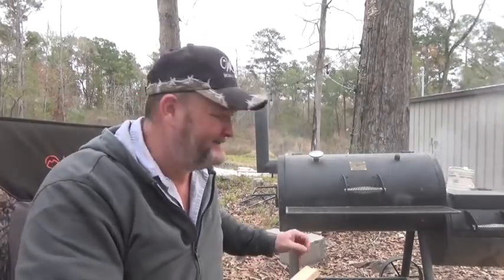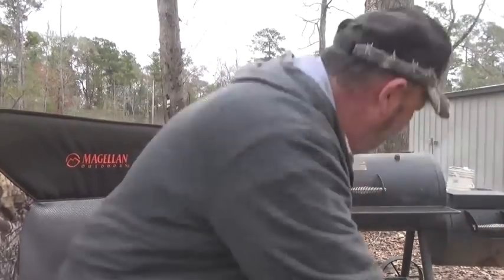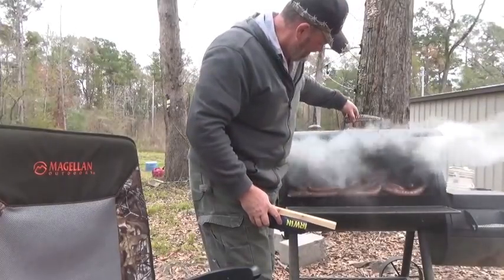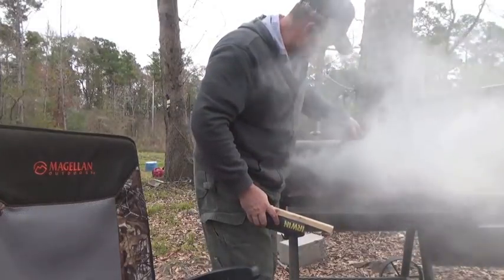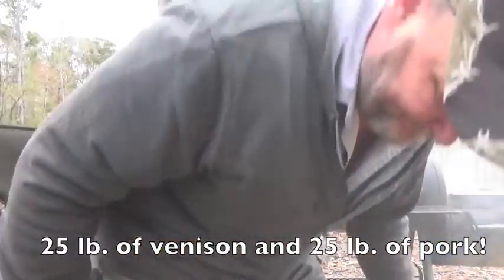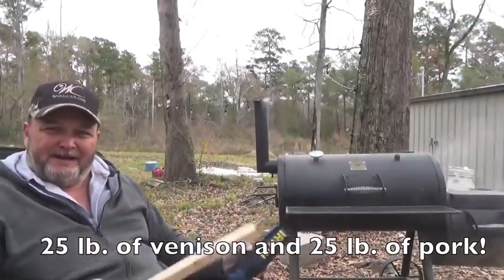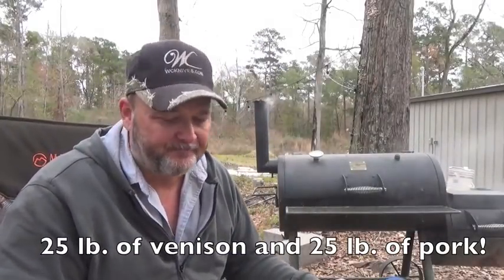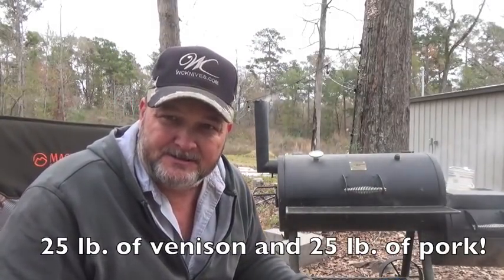I'm out here smoking some sausage — some deer sausage. Oh, don't that look good? That's a deer I killed at the Massey Farm. So that's about half of it. It's got about 50 pounds of sausage out of it, not counting the roasts and steaks and all that other stuff. So very blessed.